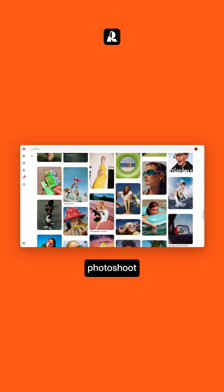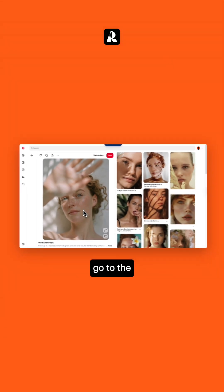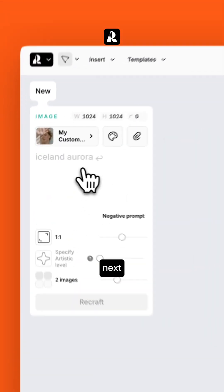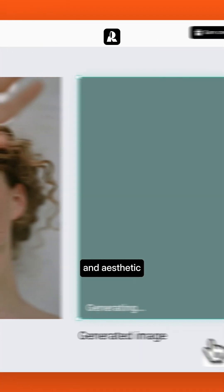First, let's set the tone for the whole photoshoot. This reference image works perfectly, so we'll make it our main style. Go to the New Styles menu and upload your reference. No complex setup — one solid reference is enough to lock in the look. Next, use this style to generate as many visuals as you want, all with the same vibe and aesthetic.